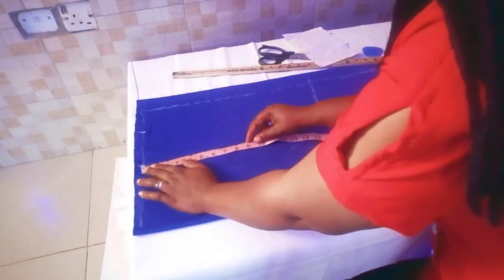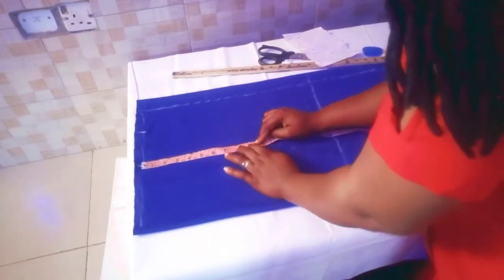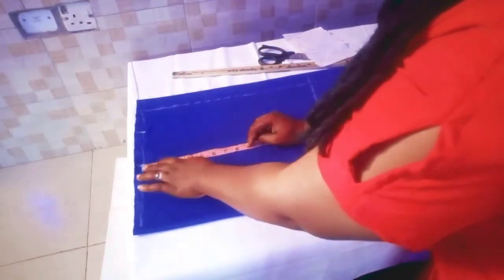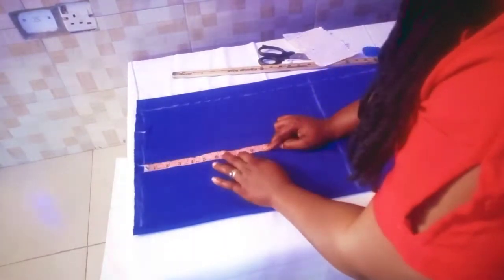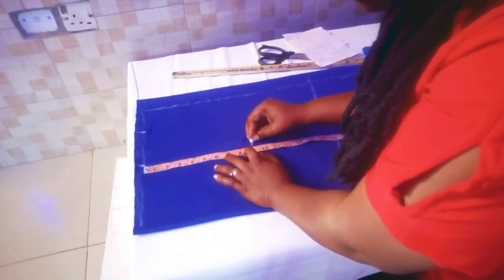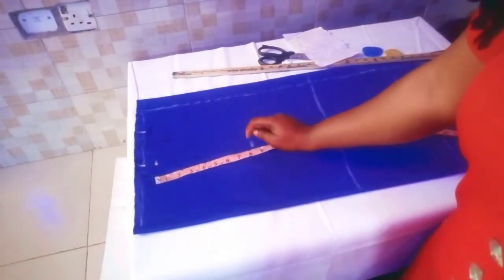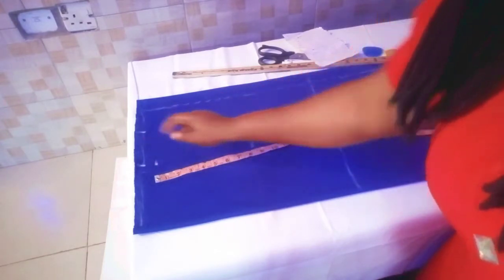Our armhole is 18, but because this is a stretchy material we'll be using 16 inches, divide by two to give us eight, then we add one for our shoulders. Then we remove that last one inch we added — we remove it from this place.